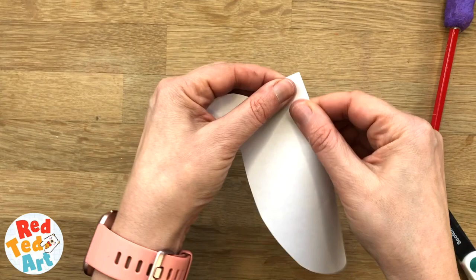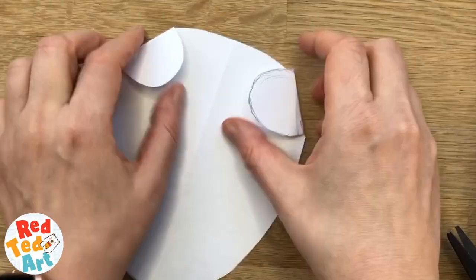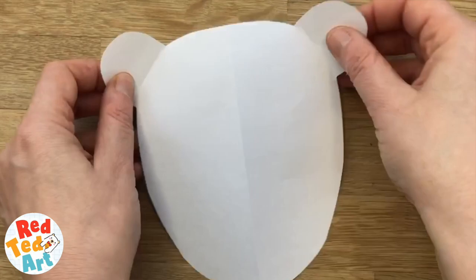I'm going to fold it this way around so that the pencil marks are on the inside — you can rub them out if you like. I'm also going to fold up the ears. This is where you're going to stick later.